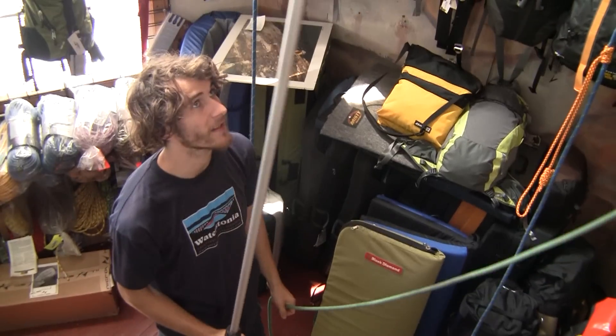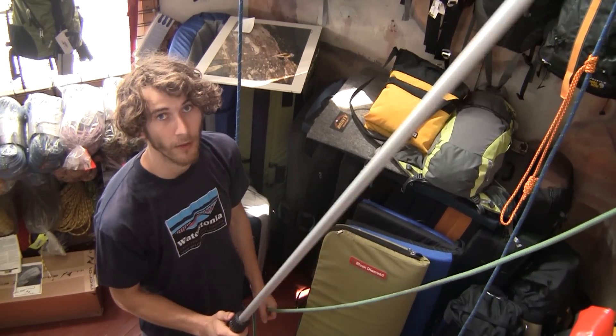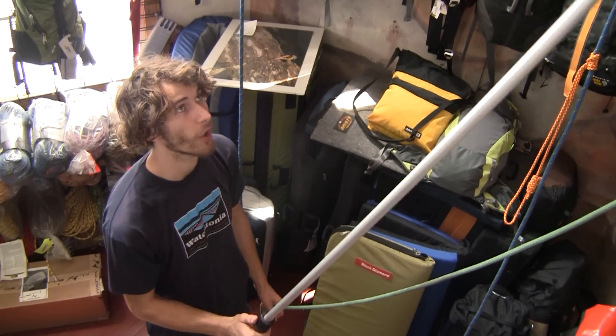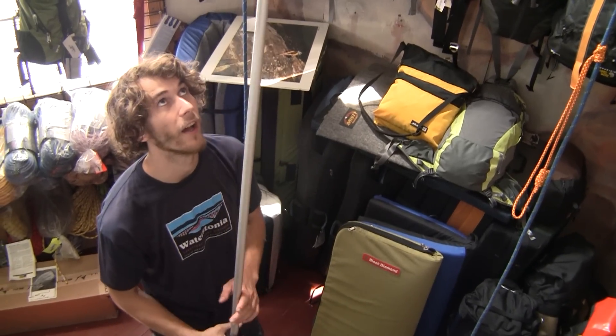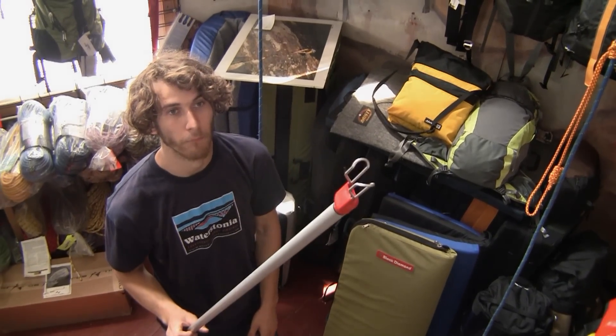So there you go. That's the three main things you can do: you can clip, unclip, and then you can clip just the rope through an already hung draw. Pretty cool for such a simple little thing. Check it out. Thank you.